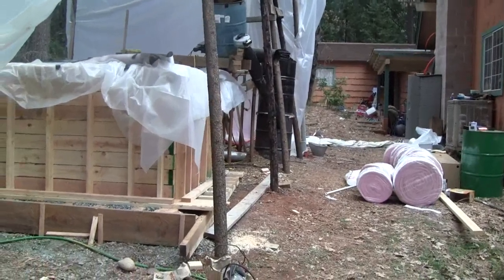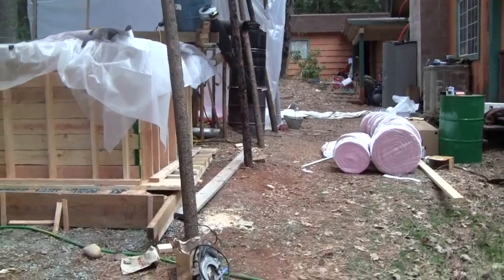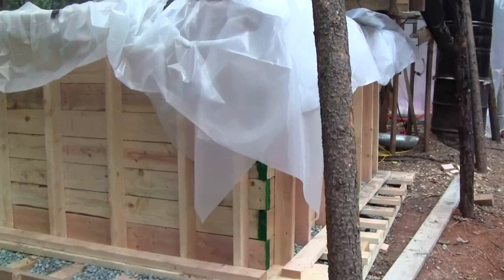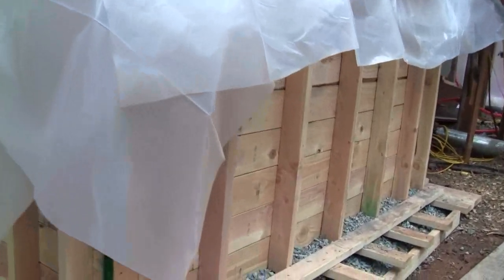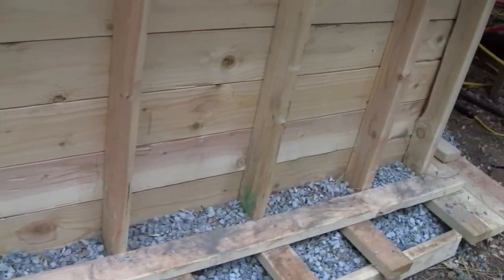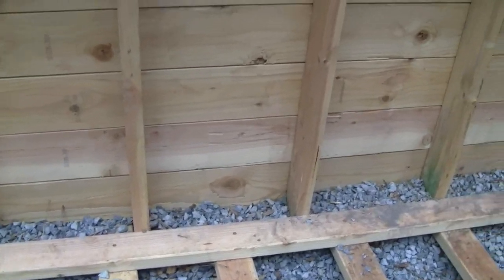This is another installment on the hot water reservoir construction, showing you the progress and the next step. I have the walls constructed, and I realized that rodents could get under it, so I packed anywhere they might be able to get underneath with road base.